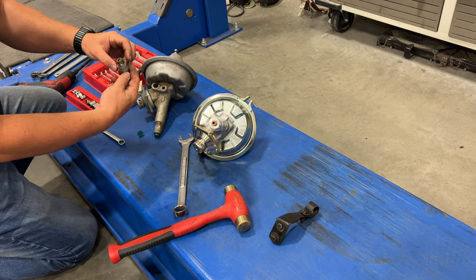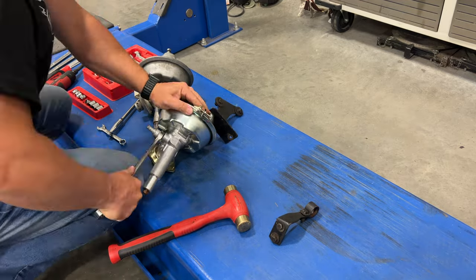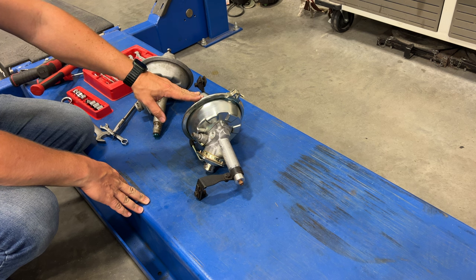There is a crush washer there. I think I'm ready to try to test fit this in there.